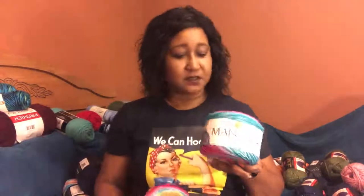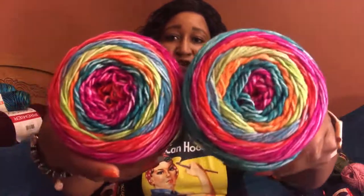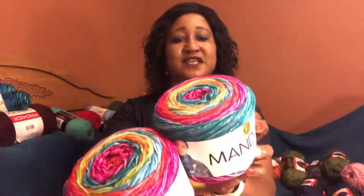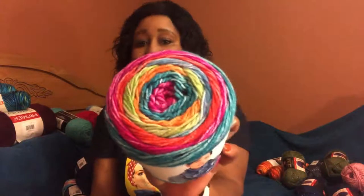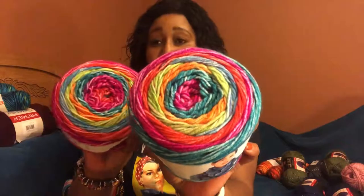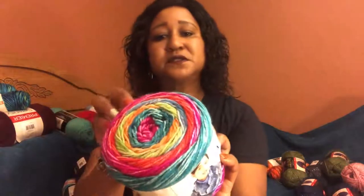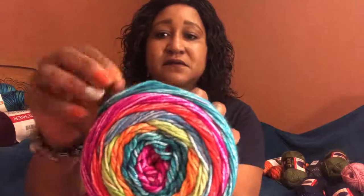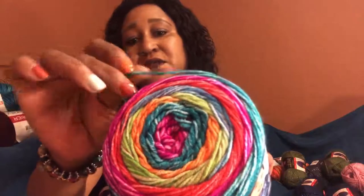Last but not least I did get some cakes. I got this Mandala Ombre — I just love this color, isn't that colorway gorgeous? This is called Happy. It's 100% acrylic, 5.3 ounces, 150 grams, 344 yards and 315 meters — this is a worsted weight four, although it looks a tad bit thin, more like a worsted weight three. But anywho I think it would make a perfect shawl.